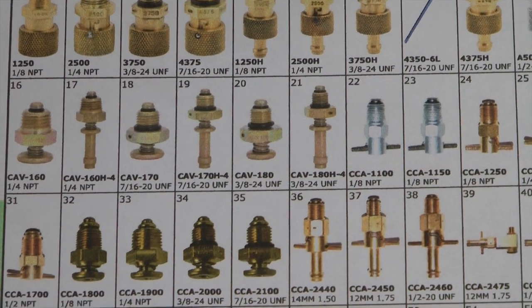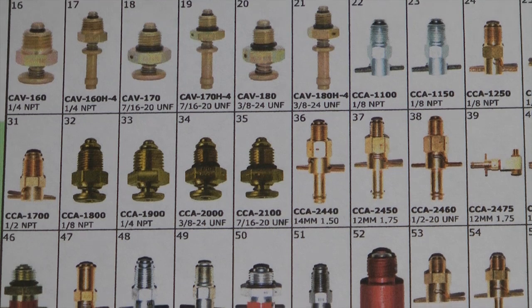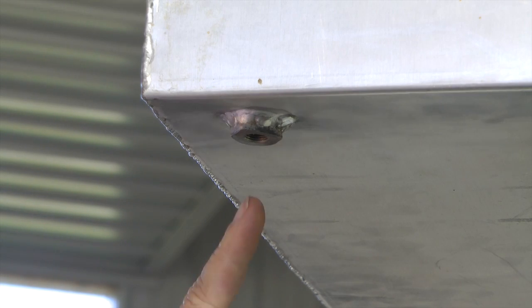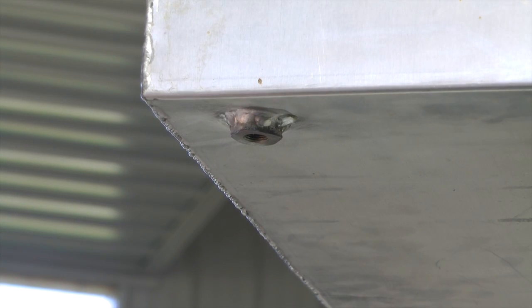Rather than just putting a plug in the bottom, there are a number of very nice options that make this task easy. For showing examples of fuel drains, we're going to use the bottom of a fuel tank — this also could be a gas-calator or other low point in your fuel system.